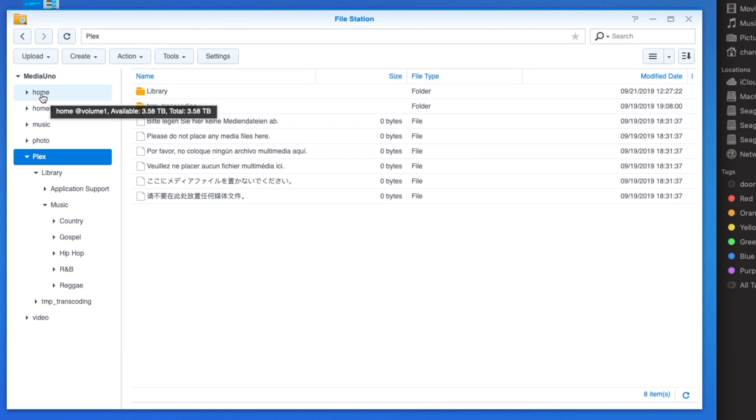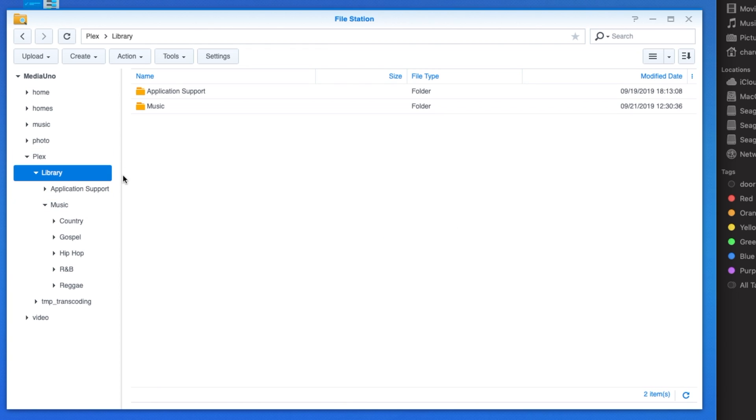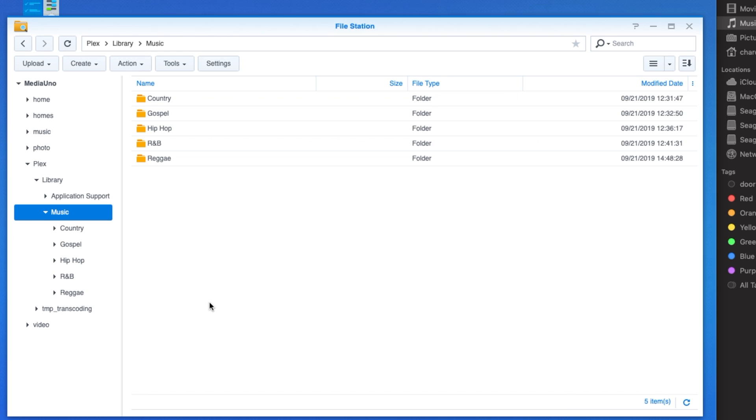To recap: from home, go to the Plex server tab, click open to enter the library, and create a folder called music. Inside that music folder, create genre subfolders such as country, gospel, hip-hop, R&B, and reggae. To create folders, use the tab menu or right-click. Then open the target subfolder, drag your music from your computer into it, and it will copy over to the server.